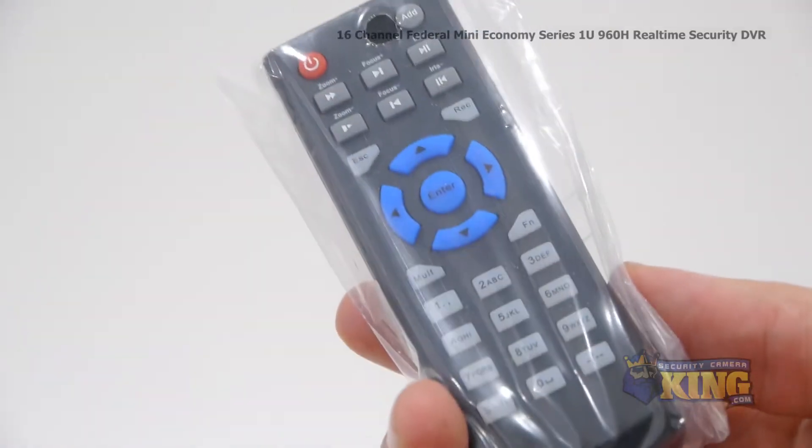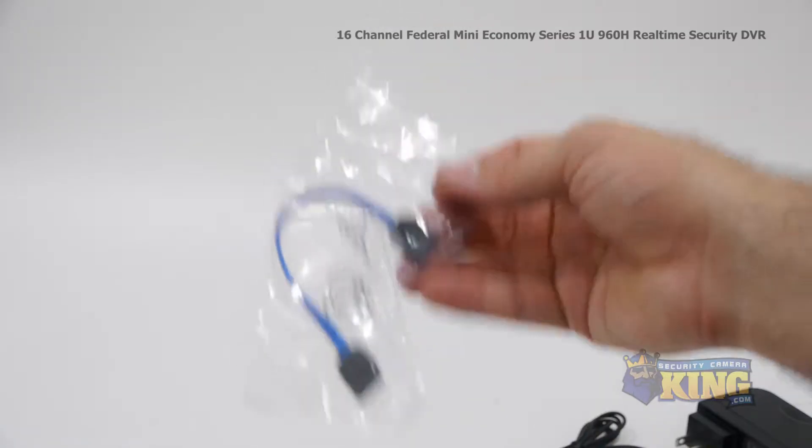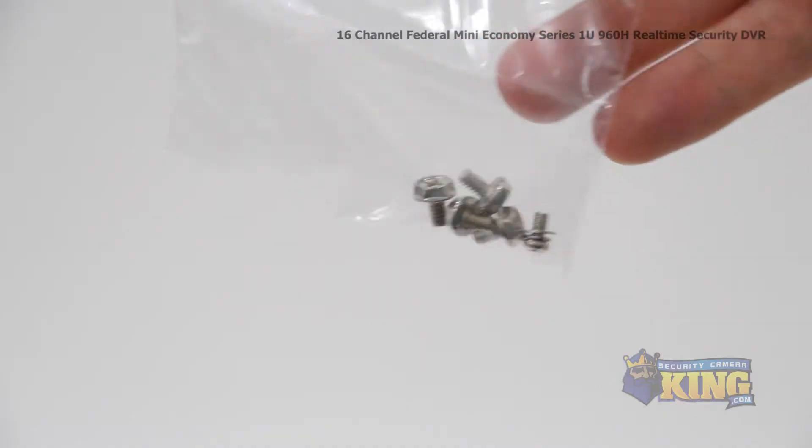Inside the box you'll find a remote control, power supply, a SATA cable, instruction manual, a software disk, and a bag of screws.